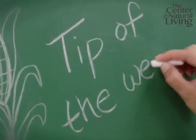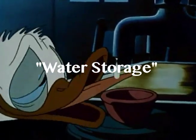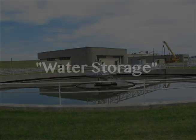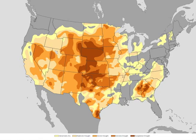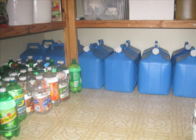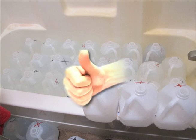Welcome to Sovereign Living's Tip of the Week. With water supplies dwindling, municipal utilities under bureaucratic control, and drought becoming the norm in some areas, storing your own water has never been more important. Here's a simple tip that will help ensure your short-term water storage needs are under control.